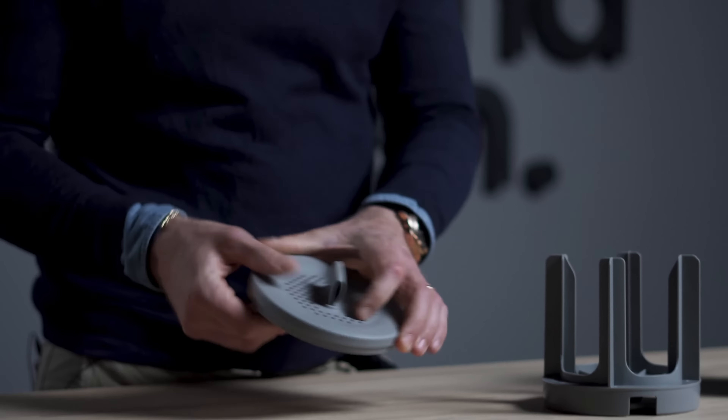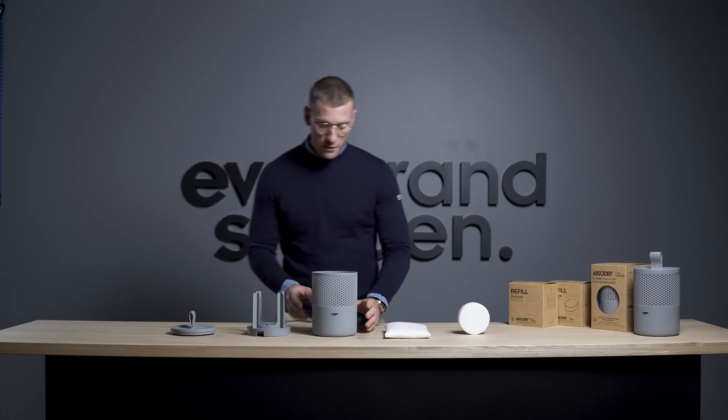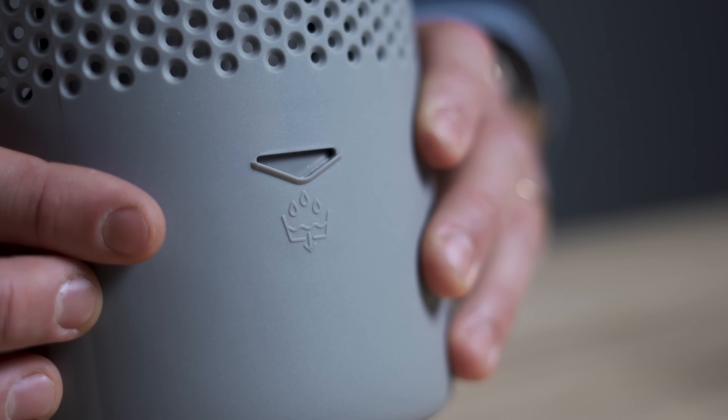Absurdry Duo Family, the new generation of moisture absorbers which we are very proud to present at Everbrand Sweden.